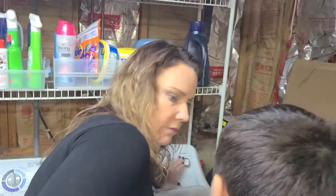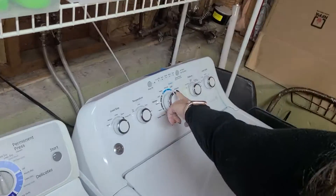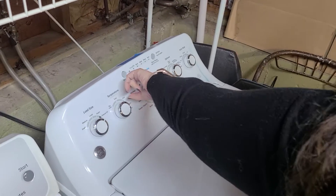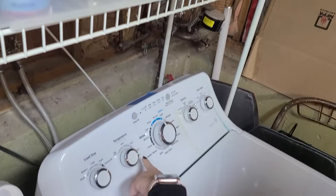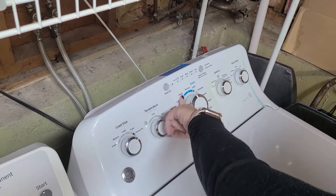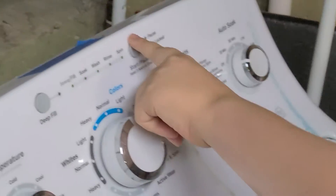Let's just keep everything off for now. It's gonna be on blue — it's gonna stay in the blue. Okay, it says colors — blue says colors. That's all you need to do.